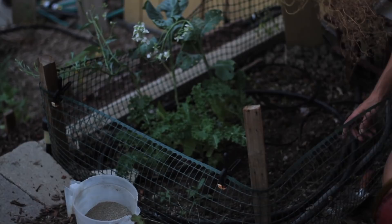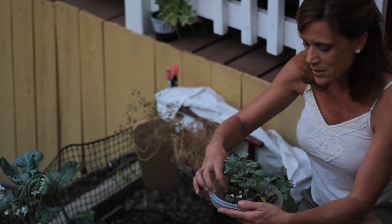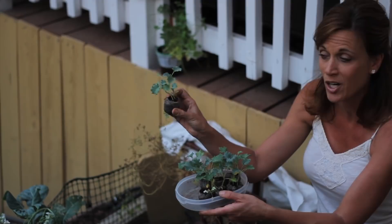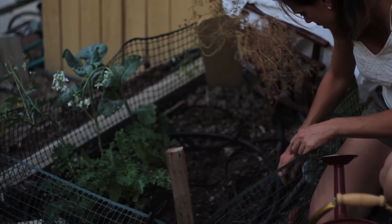I've got my kale here that I actually started indoors. The reason I did that rather than direct seeding is because I've had a big problem with caterpillars eating my lettuce. I thought I'd give it a good start — it's super easy to start them in jiffy peat pellets. They're so convenient, quick, simple, and inexpensive. I started the seeds in a little Tupperware container maybe four weeks ago, then moved them outdoors to get a good strong start, hopefully keeping the caterpillars away.